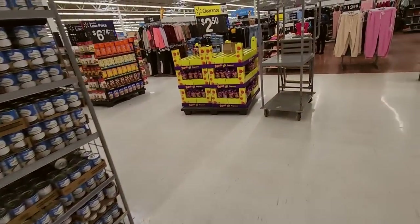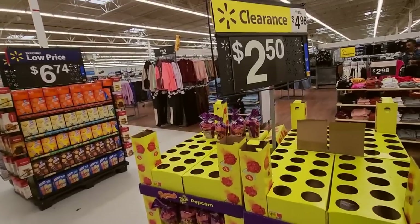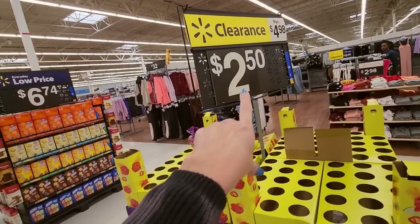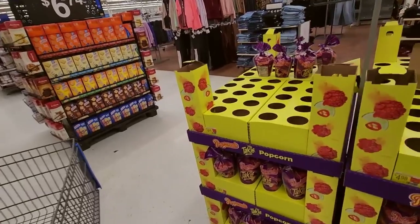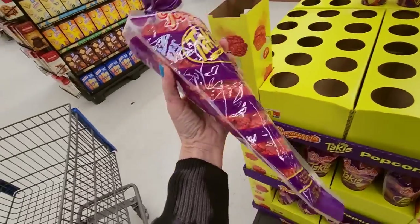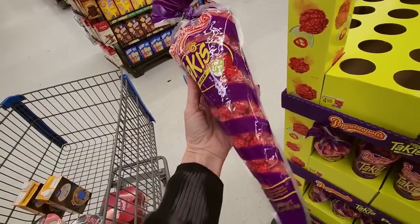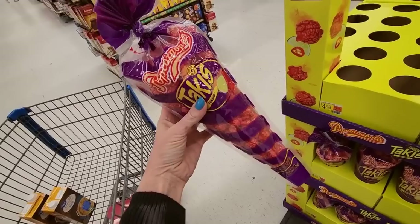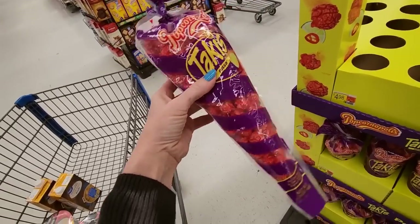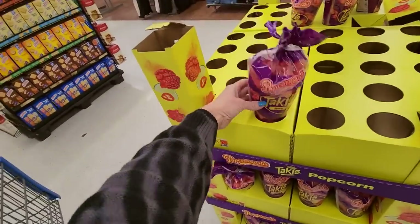Oh, have you seen this? It's on clearance — this Takis popcorn. It was $5, which I thought was ridiculous, but now it's on clearance for $2.50. And that's all you get — this little carrot-shaped bag of popcorn. This is all you get, and this was $5. I think it's ridiculous.